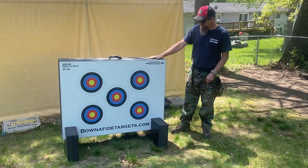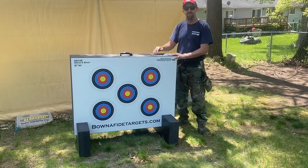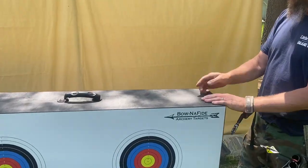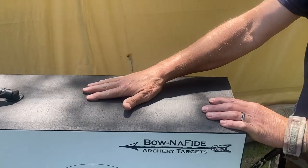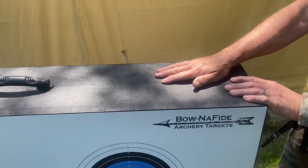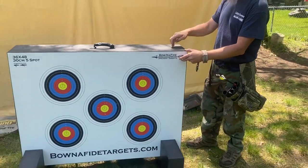What's different about this target is — come on over here — they have two pieces of foam, but in the middle they put some kind of material. Don't know what it is, but I think they said it was patented or they're patent pending it. And the arrows go in and they stop. They don't go all the way through.